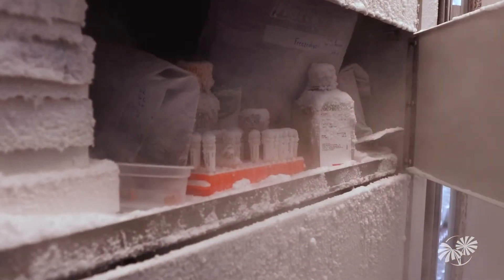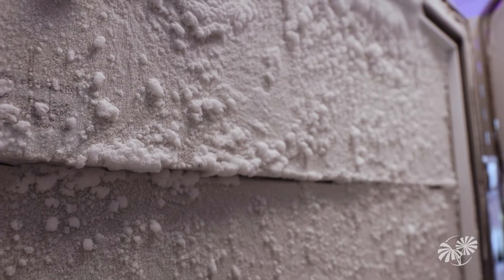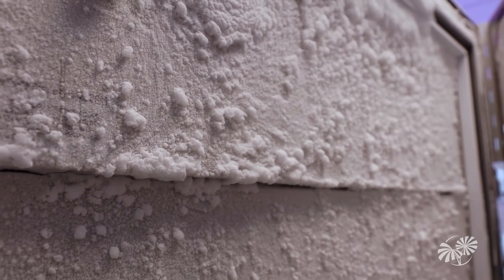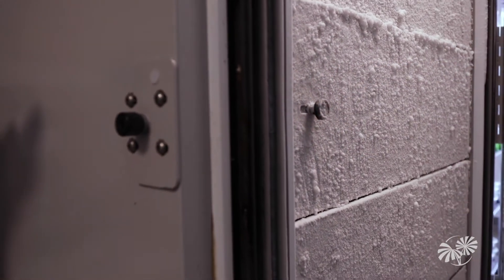This refrigerator will store DNA and plant seeds at minus 80 degrees Celsius — about four times colder than your commercial freezer at home. In here, we can store seeds we think indefinitely under the proper conditions.